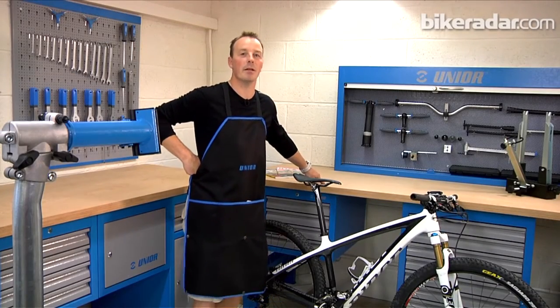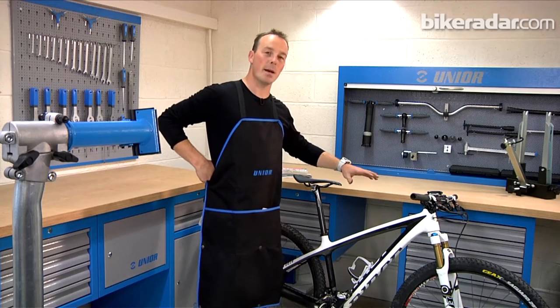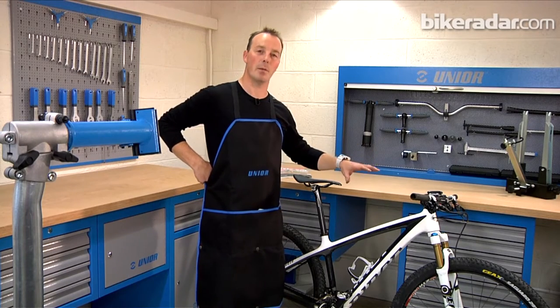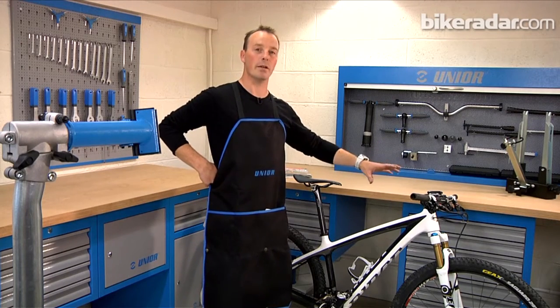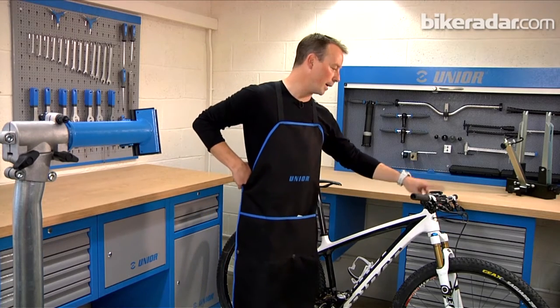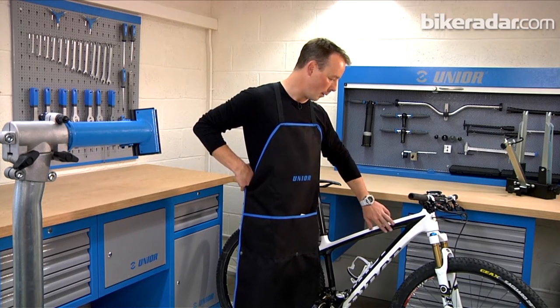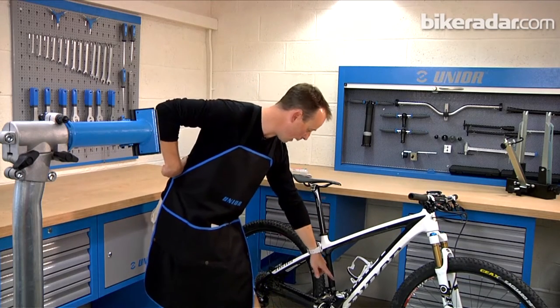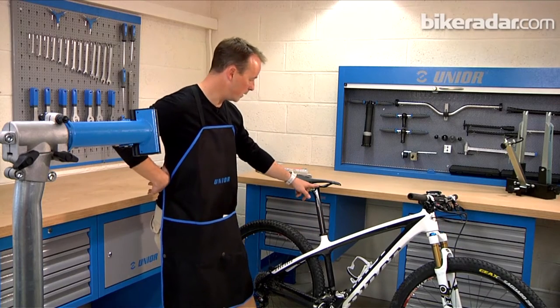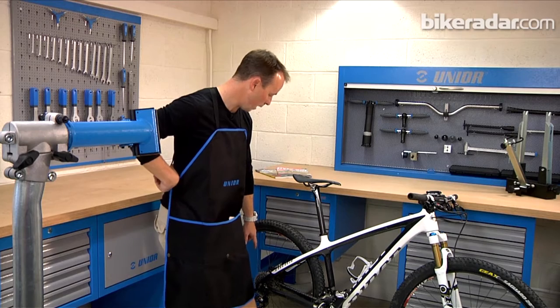Carbon fiber is one of the most prevalent materials in mountain biking today. As you start to spend more on your mountain bike, you're going to find carbon fiber in almost all areas of componentry and your frame. For example, this bike here has a carbon fiber handlebar, carbon stem, carbon mainframe, carbon cranks, seat post, seat rails, and even the arm on the derailleur is carbon fiber.